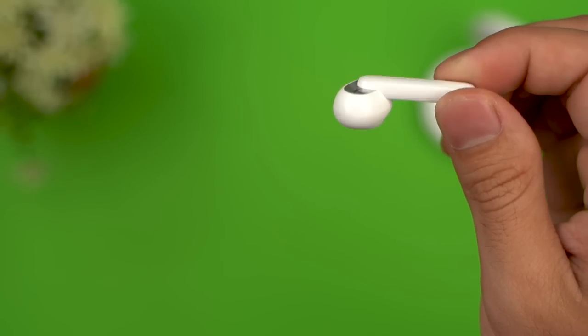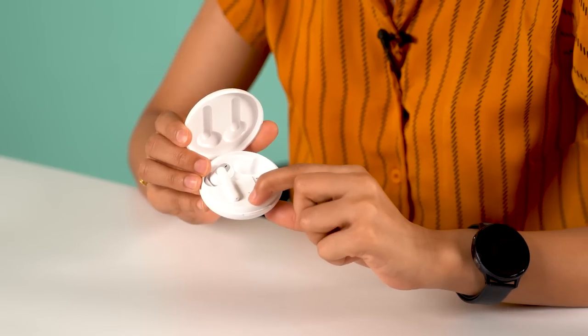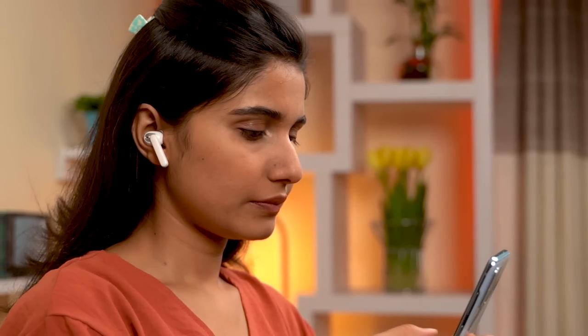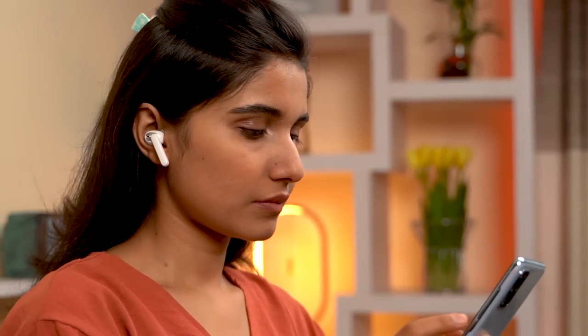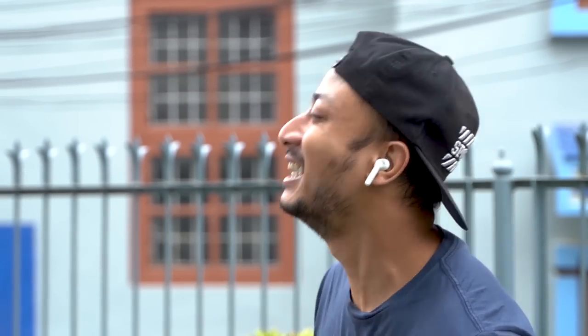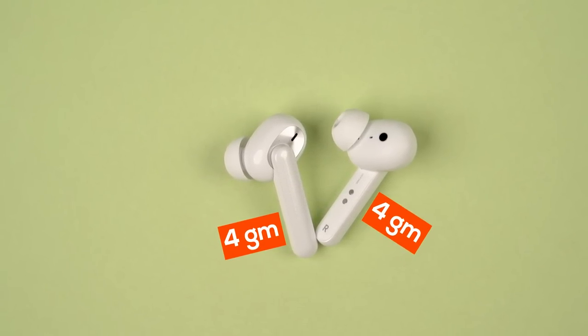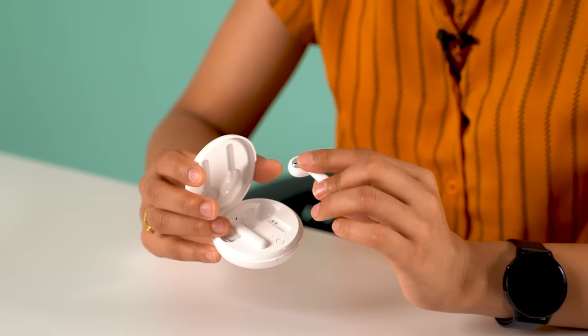Design-wise, the W31 seems inspired by Apple's EarPods. Personally I'm not a fan of this design, but I can see how many people like it. It also has a button for first-time pairing. Compared to the W11, it has a really secure fit — you will have a hard time shaking them off even with the most aggressive head bangs, and wearing them for a long time is not problematic either, thanks to its lightweight build.